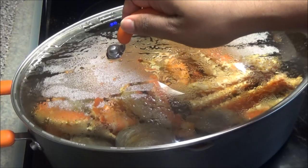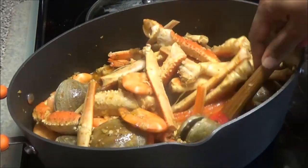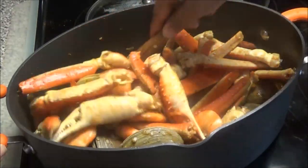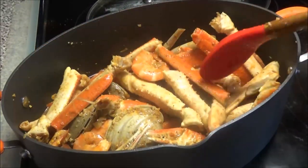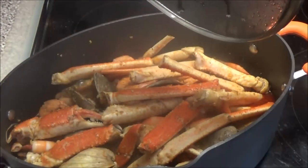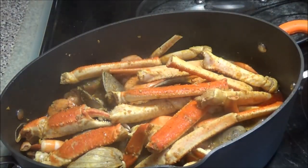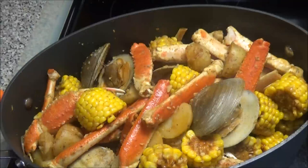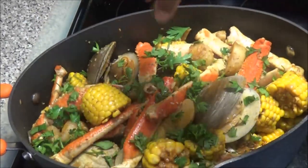I'm going in to give this a mix because you want the juices at the bottom of the pot to get into the crab and clams. It smells really, really good. This just has a few more minutes — I'm going to cover it and let it finish. Okay, it's finished! The clams are open. I'm going to take it off the heat, return the corn and potatoes I had set aside, and finish it with some chopped parsley. Mix that in.